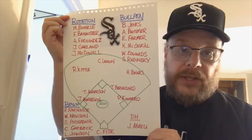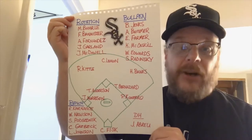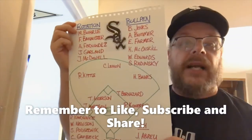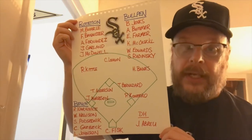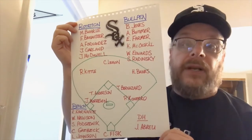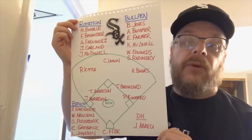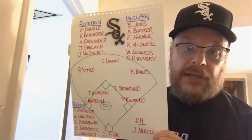So you can see around the diamond: you've got Pudge Fisk at catcher, Canerco at first base — big Canerco at first. Then you've got Tony Bernazard at second, Tim Anderson at shortstop, who is currently the shortstop and had a breakout year last year. Then you've got Jim Morrison over at third. Love Jim Morrison. In left field you've got Kittle, in center you've got Chet Lemon, and in right you've got Harold Baines — and we're talking about Harold Baines when he was actually a good-fielding right fielder, before he became just a DH.